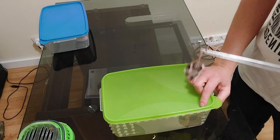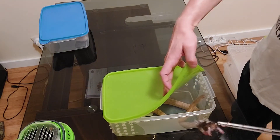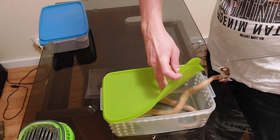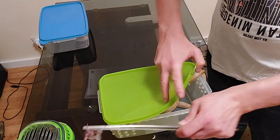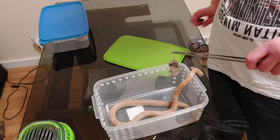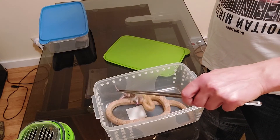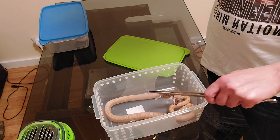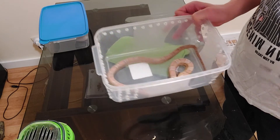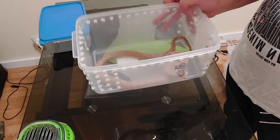I will try to feed the smallest mouse I've got to my Honey, which is in shed. Here she is. She's not really excited about it. I hope that won't be a problem for the shedding process, but I don't think so.